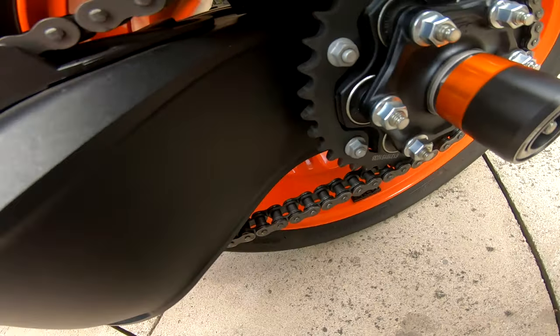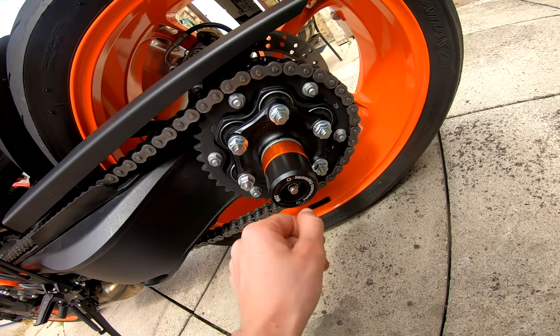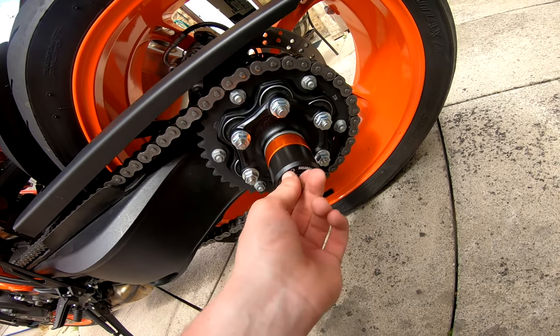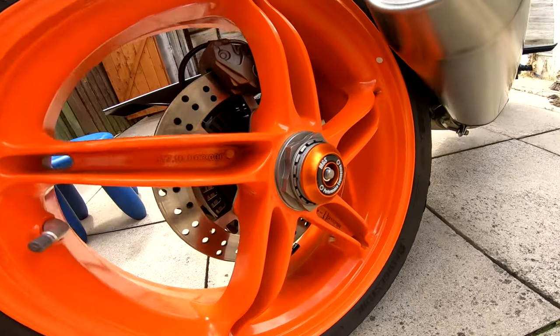Torqued to 20 Newton meters - look at that, cool. I think that finishes off that part of the bike really nicely. I'll just go over these with some ACF-50 to make sure the threads don't rust too much. There's the other side.